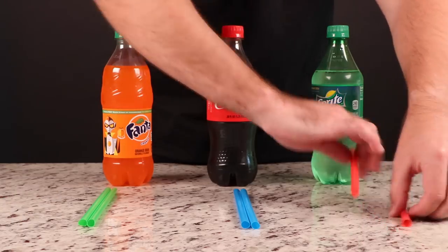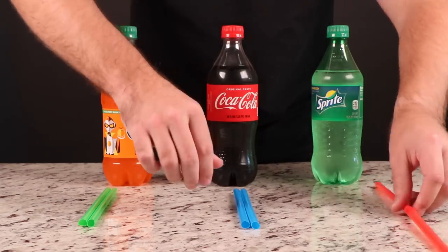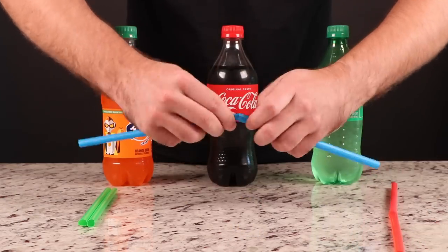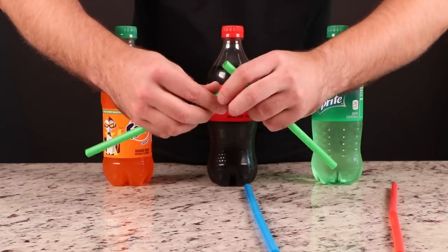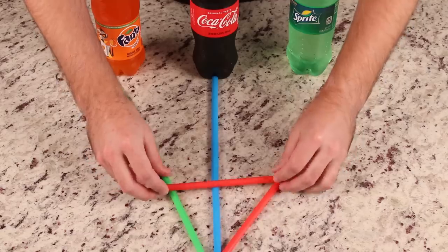This hack is for our viewers who can never get enough soda and hate having to choose which one to drink first. By taking three drinking straws and duct taping them together to make this patented tri-straw system, you can enjoy all these flavors at once.